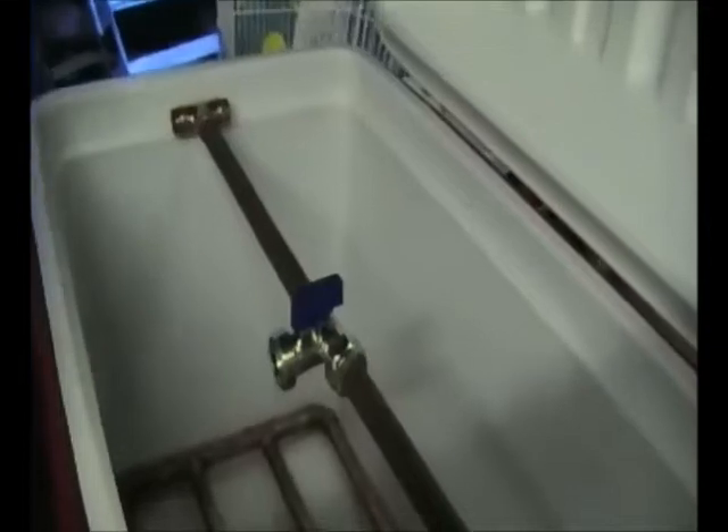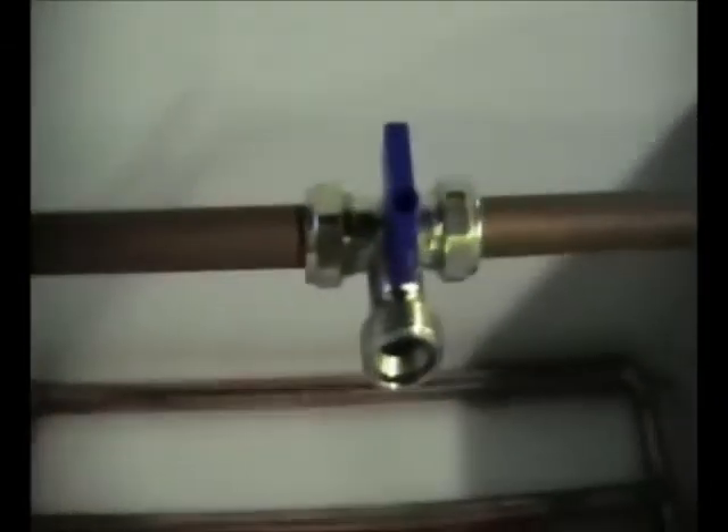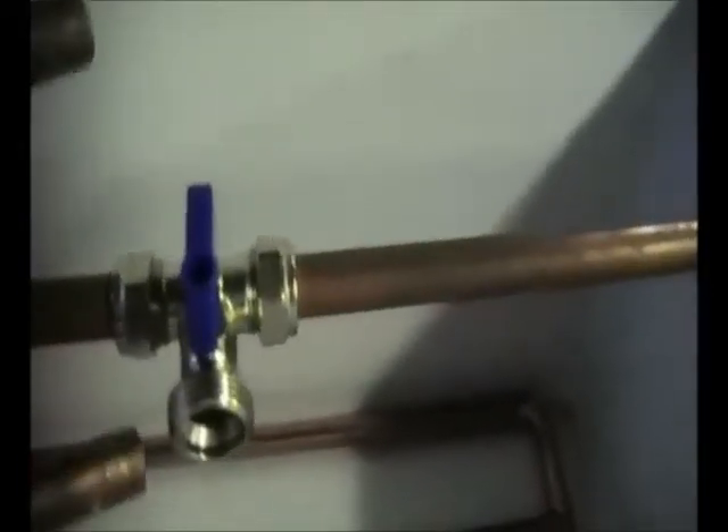Today's build is the sparge arm. If you watch my last video on the mash tun build you can see the manifold in the bottom. Now we're going to make the sparge arm. As you can see I've already got the t-joints in position — I'm utilizing a washing machine t-valve.